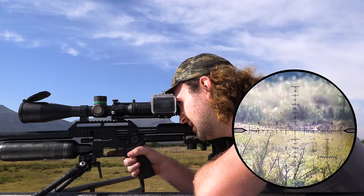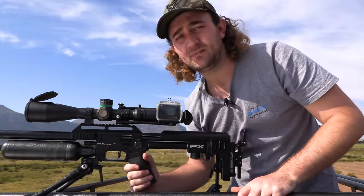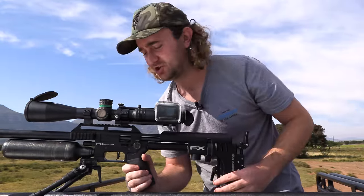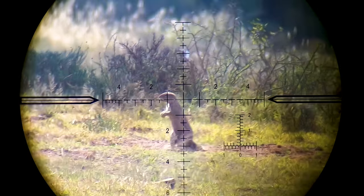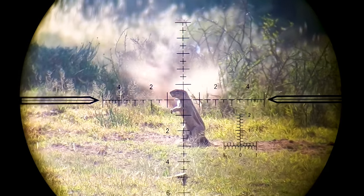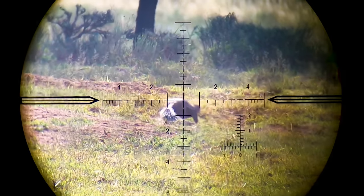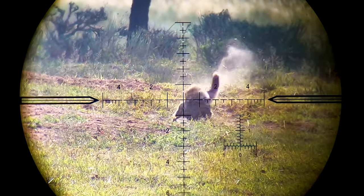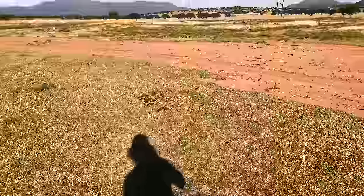Looked like the wind took that one a little bit to the right. I actually decided to go for a heart and lung shot there - not as instant as a head shot, but that thing only ran about five or six meters and then keeled straight over, and I saw the blood pumping out of him. Heart and lung shot works, but yeah, I think we'll stick to the head shots from now on. Now we're finally getting somewhere - patience is paying off but I've got one more plan up my sleeve.